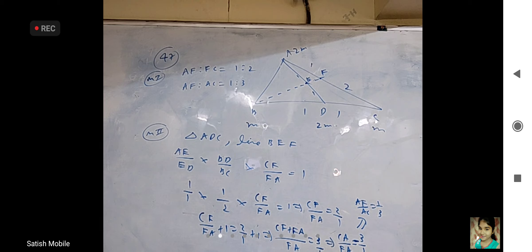In fact you can add one on both sides: CF by FA plus one equals two by one plus one. CF plus FA by FA equals three by one. CF plus FA is CA. So CA by FA is three by one, which means AF by AC is one by three.